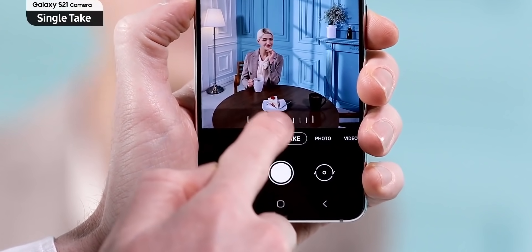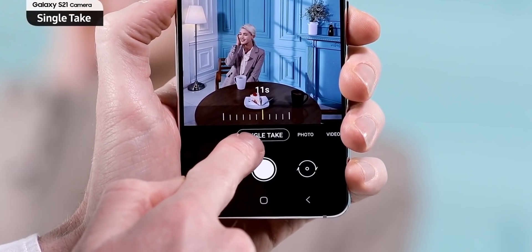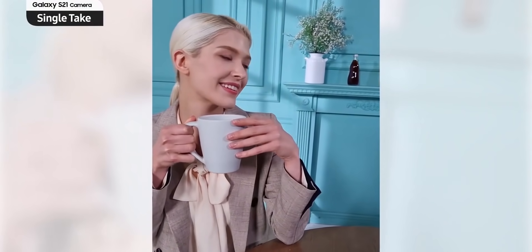The S21 Ultra has a camera feature called Single Take, just like the S20 Ultra, but Samsung has now added a dynamic video mode that maximizes dynamic motion by slowly playing certain parts based on artificial intelligence, which honestly looks really good in the demo.